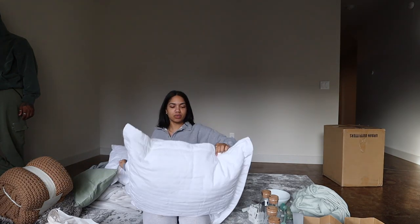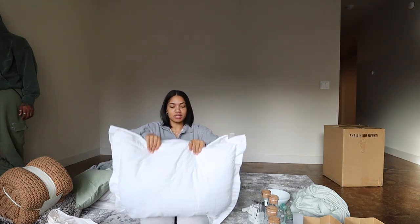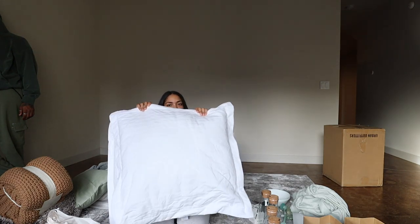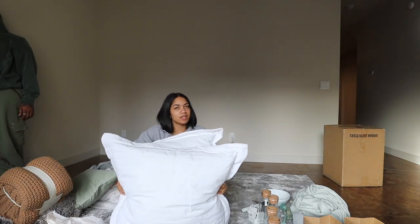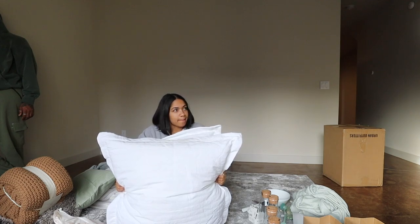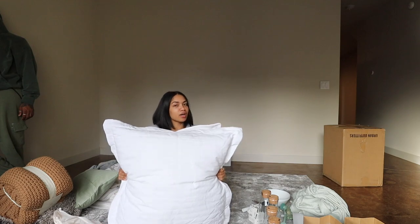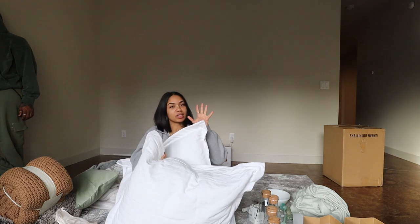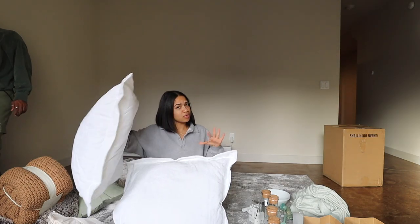Behind me we got this pack of two Euro pillows from HomeGoods. Since our bedding is all white, we're going to do these big pillows to make it feel more luxe, more hotel-y. I learned this trick from a home decor YouTuber — using bigger pillows makes your bed look more luxe. I'll list her channel down below. These came in a two-pack, I think about $30 for two. Not too bad.